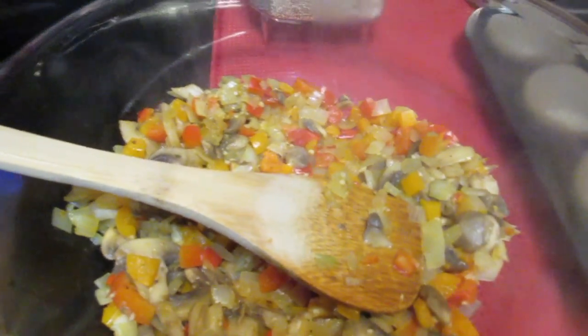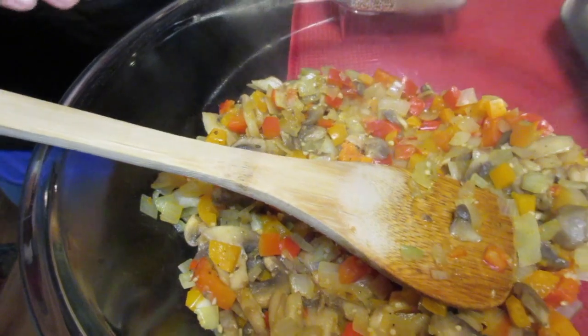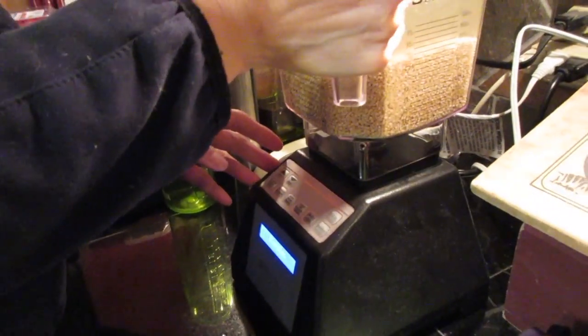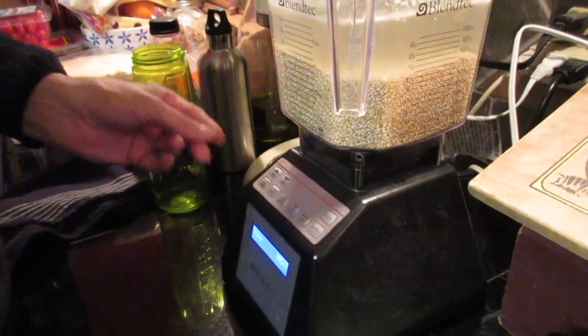This recipe is very customizable — you can use any veggies you want. I just used these because it's what I had on hand. Any vegetable you use, pre-cook it a little bit beforehand because it gives off some water, and if you don't, the quiche is going to be very soggy. I'm going to blend the quinoa mixture at medium speed for about a minute.